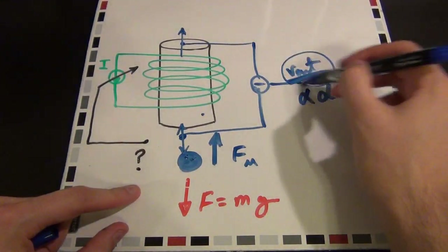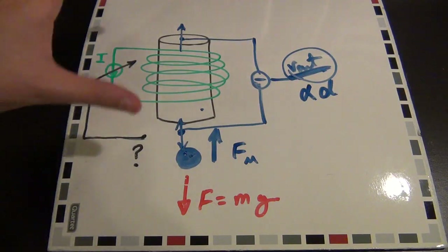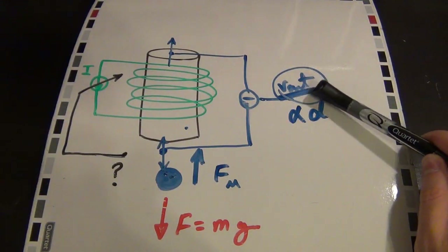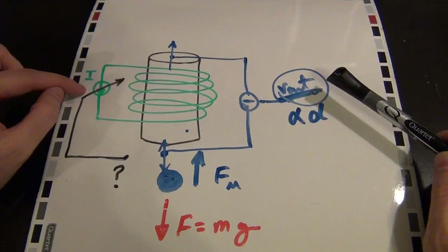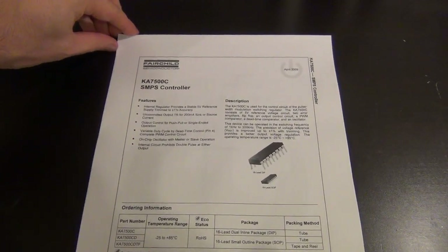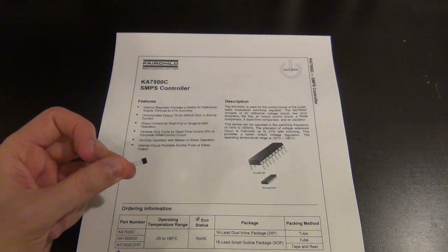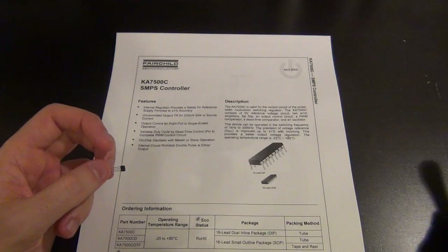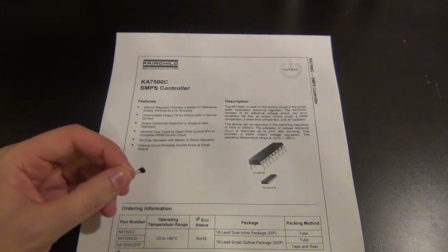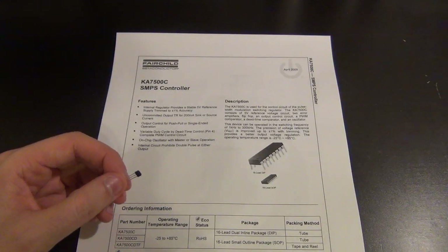I can use that voltage to control the total amount of current that goes through the electromagnet coil. The IC I want to use has to take the output voltage and control the current through the inductor. There are many ways of doing this — some people digitize the output from the Hall effect sensor and use a microcontroller to program feedback parameters. That would be a totally digital way of doing it, but I didn't want to do it that way.